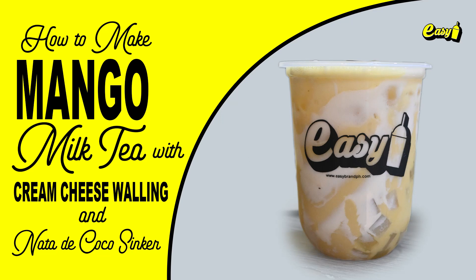Welcome to Easy Brand. We will now make mango milk tea with cream cheese walling and nata de cocoa sinker.